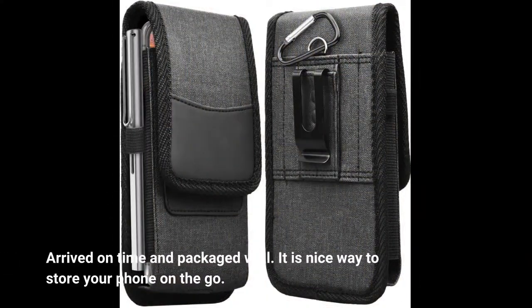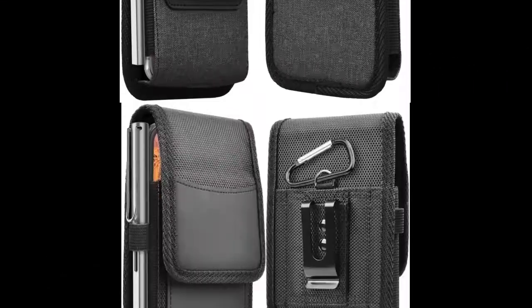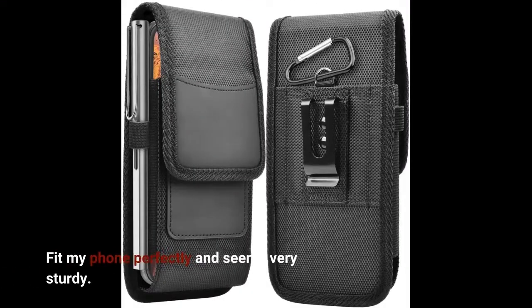Arrived on time and packaged well. It is a nice way to store your phone on the go. Fit my phone perfectly and seems very sturdy.